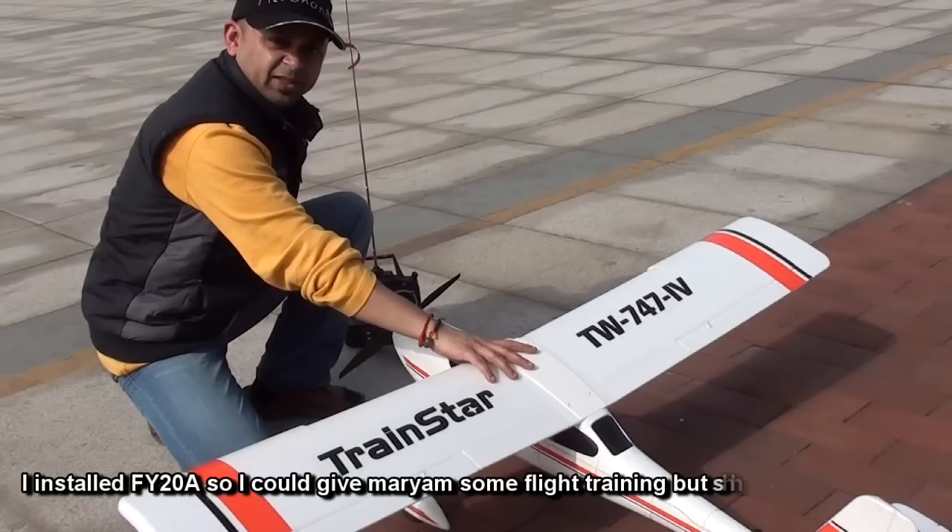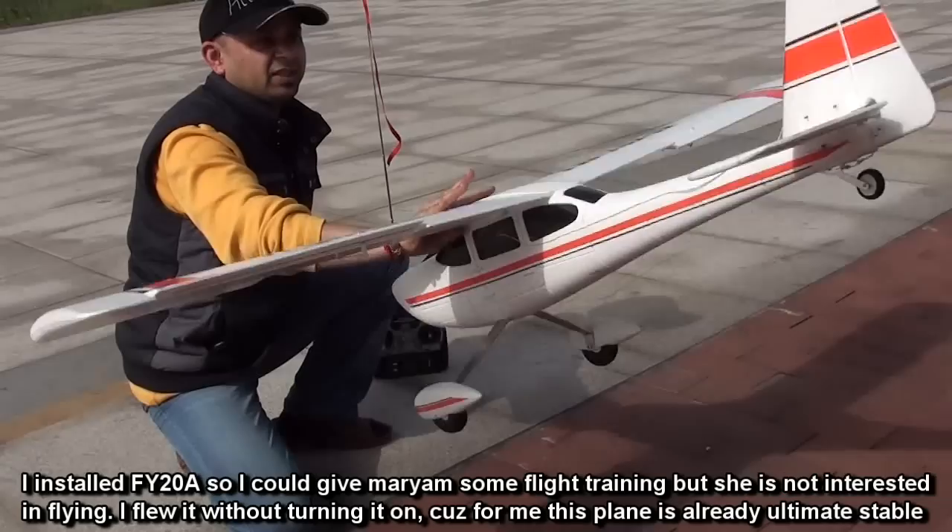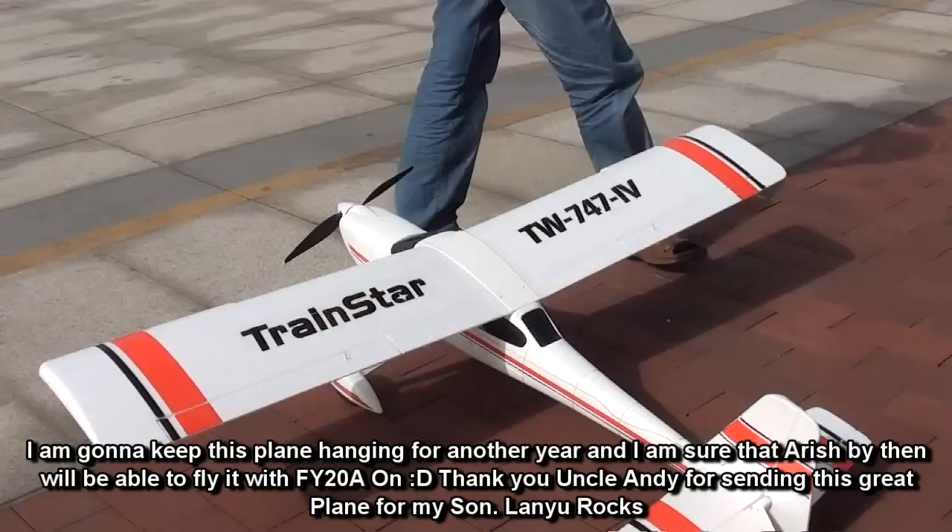I have installed the FY20A. You can see my plane is actually going to balance itself — apart from the ailerons. But first I will turn it off and fly it, let's see how it's flying.